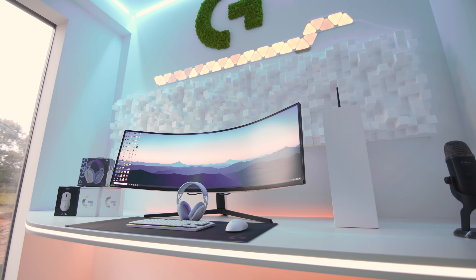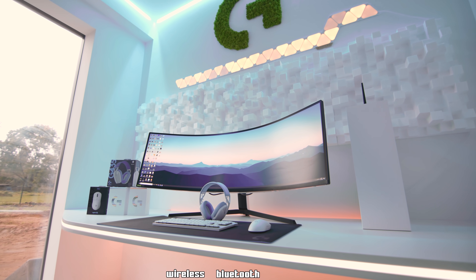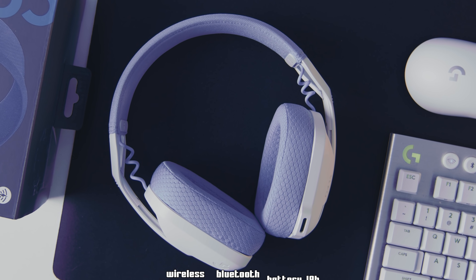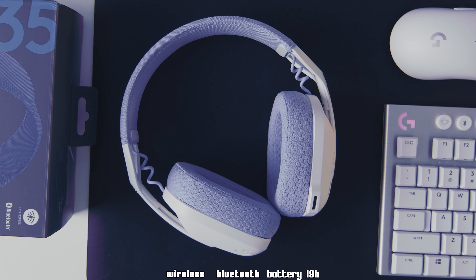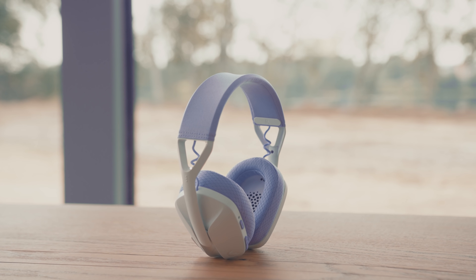Let's jump into the specs. These headsets include Lightspeed wireless and low-latency Bluetooth for complete freedom, with up to 18 hours of battery life. They are also compatible with PC, Mac, PlayStation, and mobile devices. It's so minimalistic.